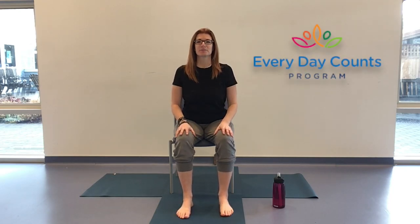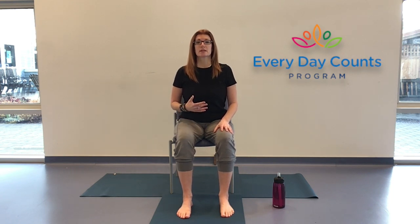Hello and welcome. My name is Toni and I'm with the Everyday Counts program here in North Vancouver. We have an hour together for accessible chair yoga, meaning that you're listening to me 10 to 15 percent of the time, but the rest — that 85 percent of the time — you're listening to your body, listening to what feels good for you today.